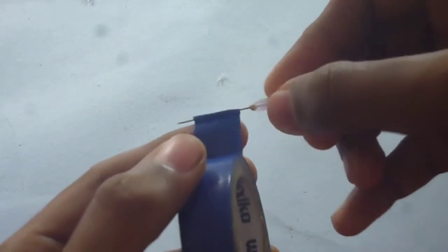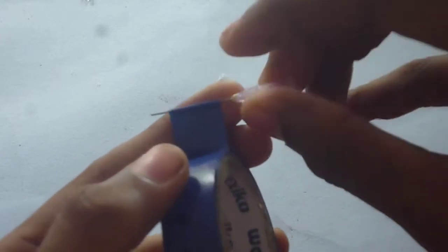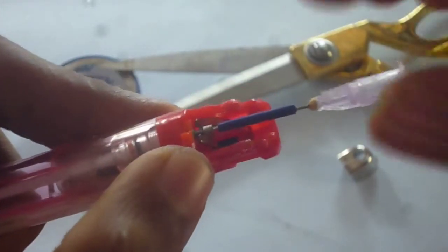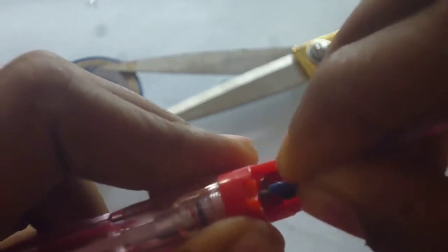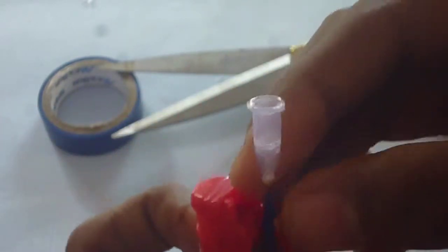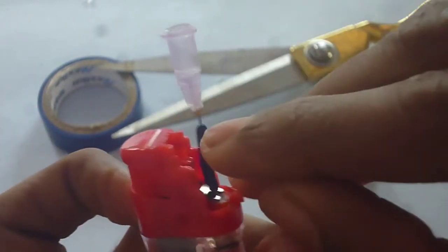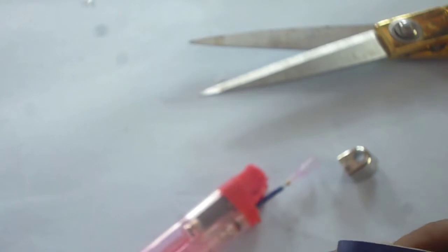Just roll it along the insulation tape like this. Now insert the needle into the gas valve of the lighter. Push the needle in and it should cover the gas valve, and thus it will prevent leakage. That's our plan — if we use hot glue, leakage may occur after 5 or 6 minutes. Using insulation tape will be permanent, that's why I am using it.